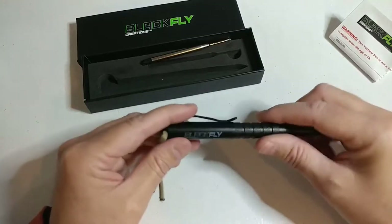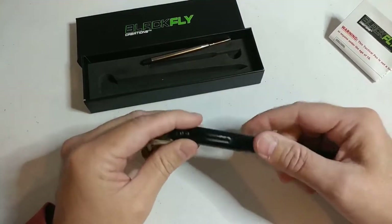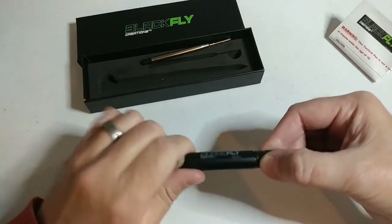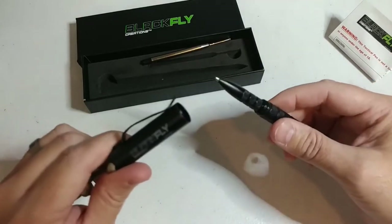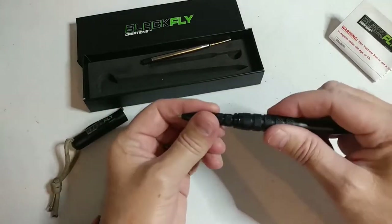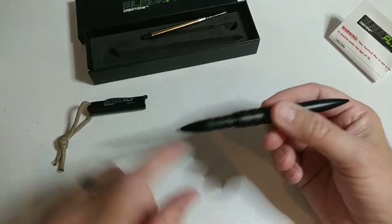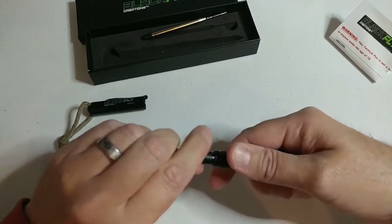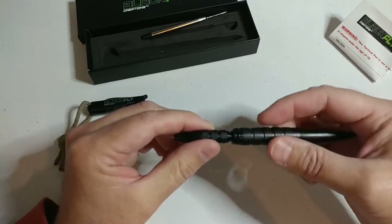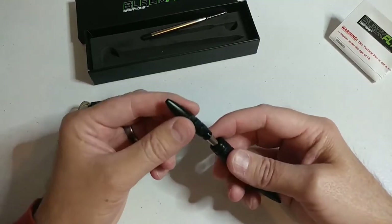Anyway guys, let's install the ink cartridge. The Black Flag tactical pen takes two and a quarter full turns — one, two and a quarter — to remove the cap. Then you have your writing point right here. This piece just threads, so you just loosen it: righty-tighty, lefty-loosey. Unthread this part and be sure you hold on to it, and kind of point the pen up.